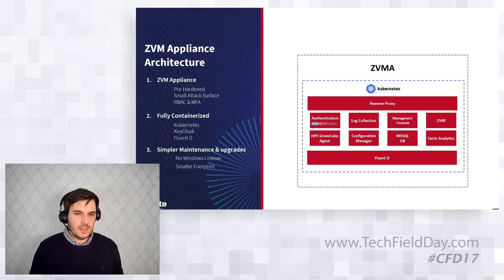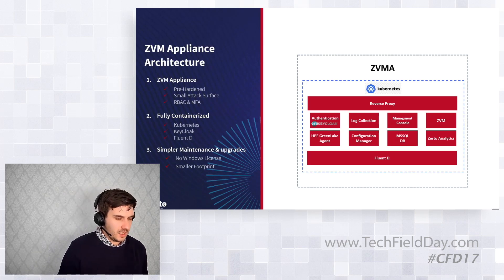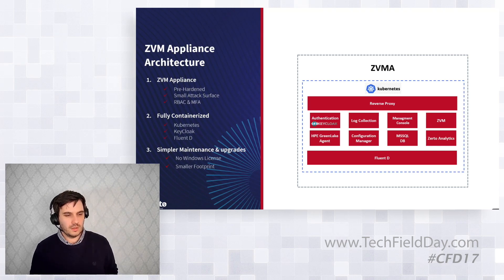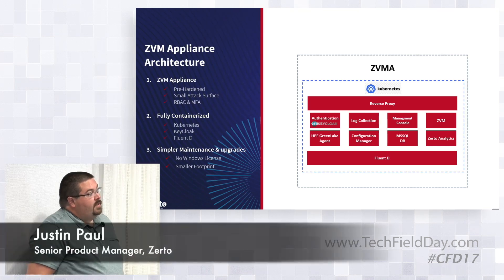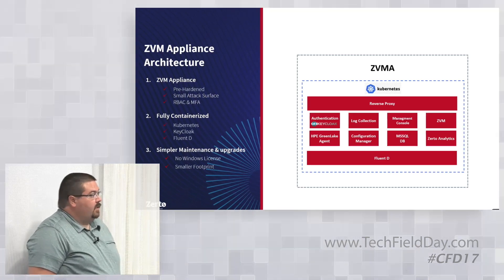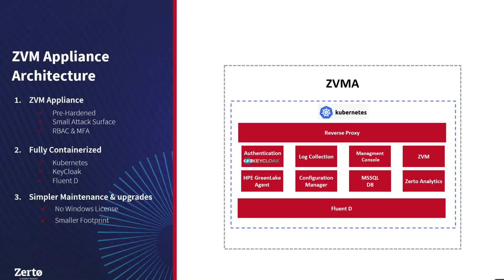I'll hand over to JP to walk through this slide. If we have time I can do a demo, but this project has been asked for by customers for years, and it's been really cool to be the product manager as it came to fruition.